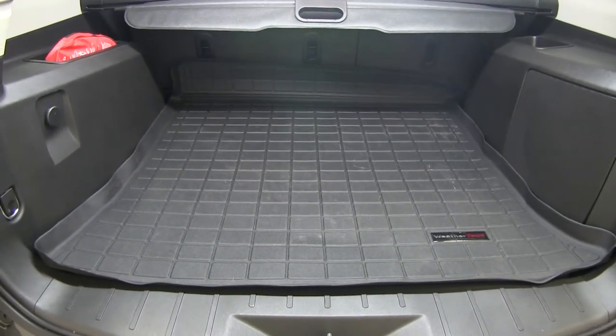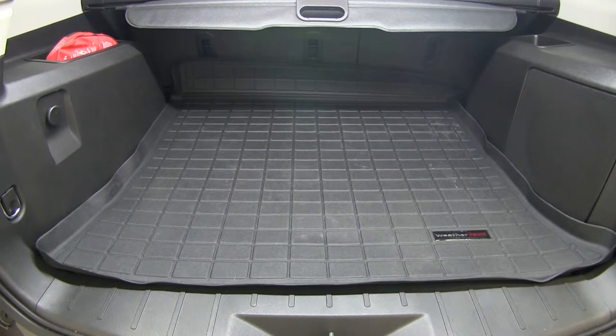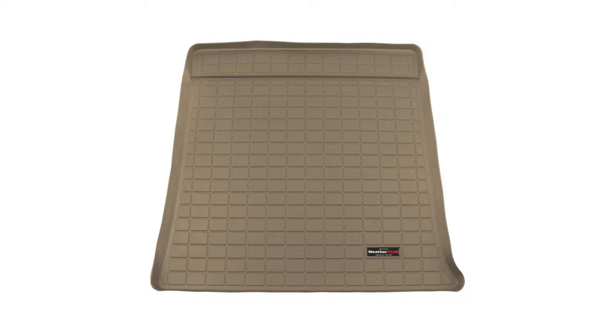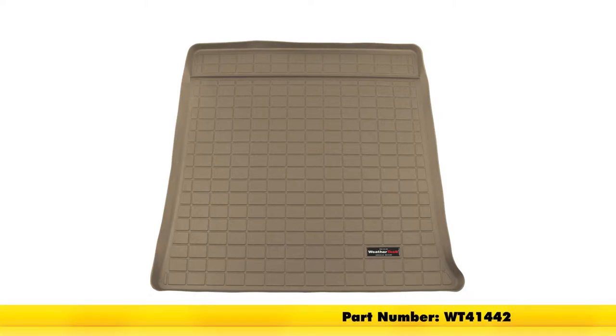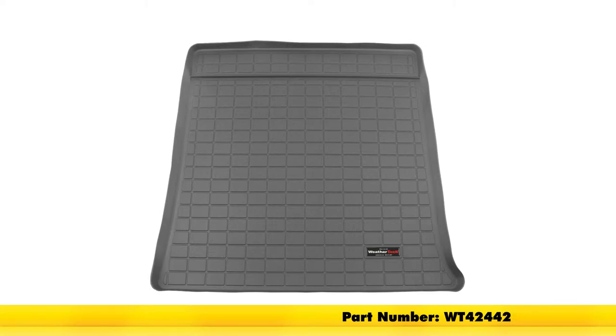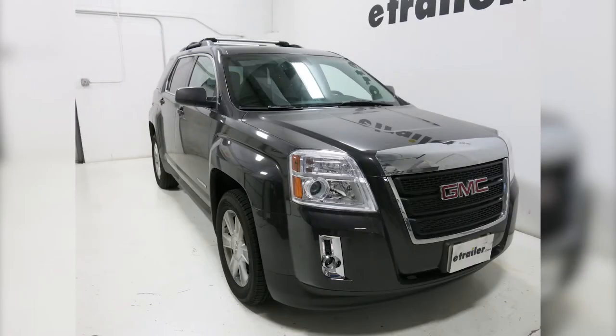That completes today's test fit for the WeatherTech Cargo Liner in black, part number WT40442. It's also available in tan with part number WT41442 and in gray with part number WT42442 on our 2013 GMC Terrain.